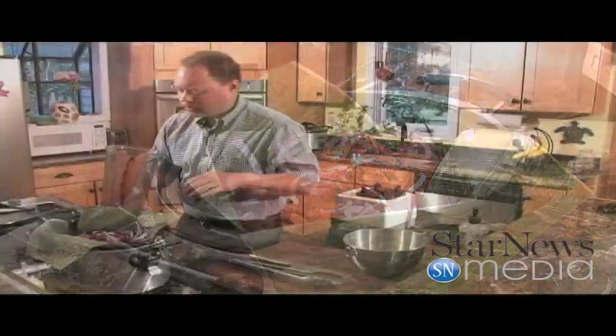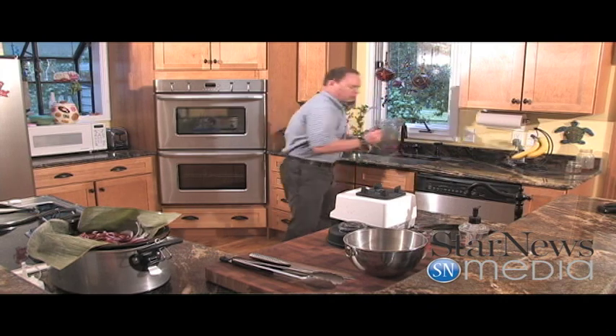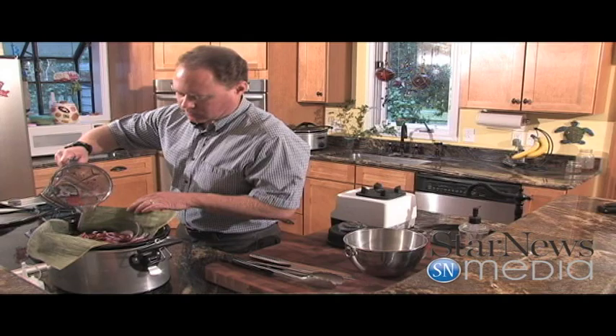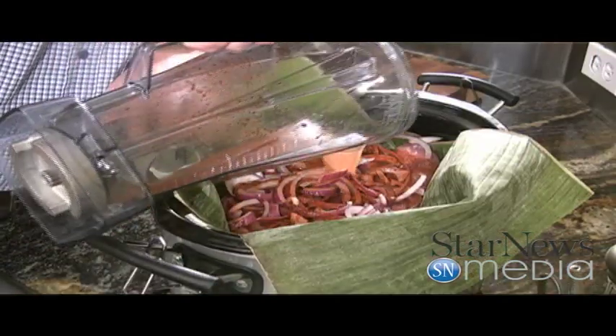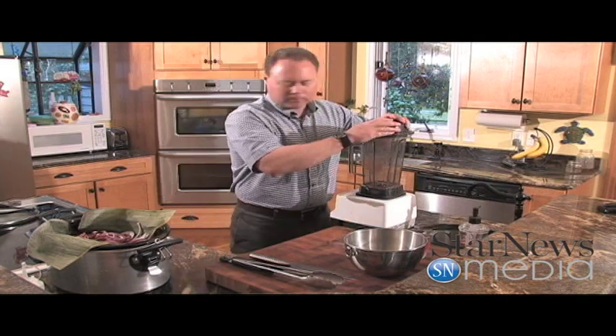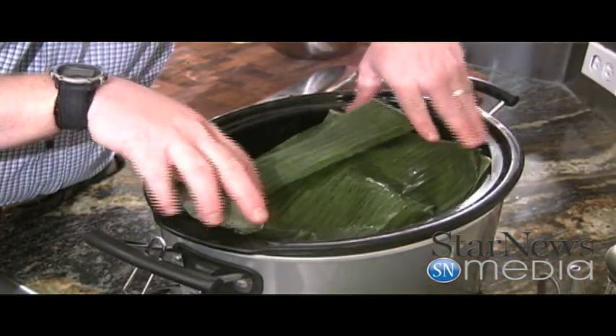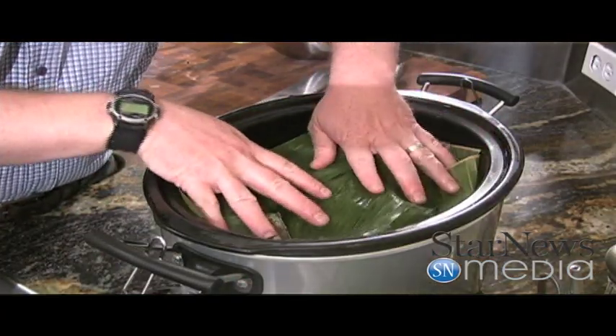A lot of times you'll get some leftover down in there — I just run a little bit of water in there to make sure I get everything, then pour that in. We're just going to cover this, cover your banana leaves, close this up, and let it cook for probably four to six hours. Really slow cook it. It'll be really nice and tender and just fall apart. You're going to shred it up and mix all that seasoning in there together with it.